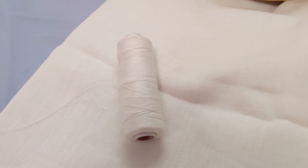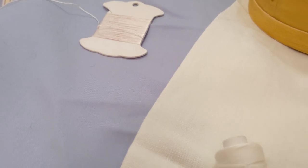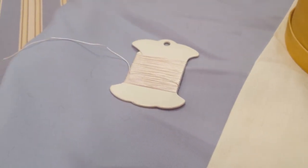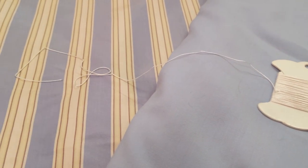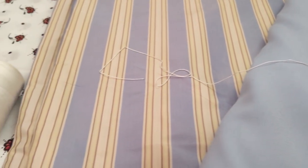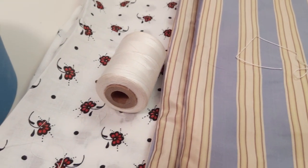For instance, linen thread — or just thread as it's called in the 18th century — is great for linen fabric, though it's sometimes used on cotton, silk, and wool as well, just depends. Sewing silk is typically used on silks, but we also see it used on wools as well. And lastly, sewing cotton can be used for stitching on cotton fabrics.